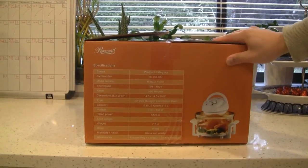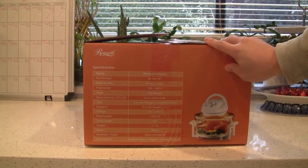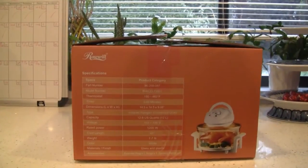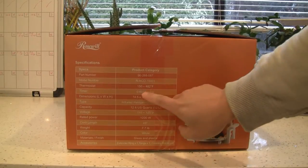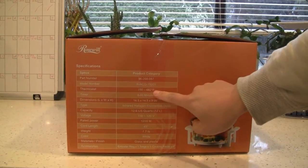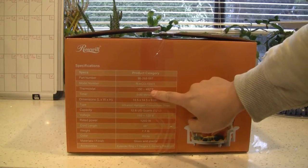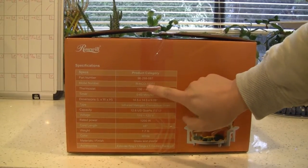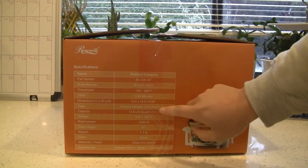Rosewill is basically a very generic brand — it's kind of a Chinese copycat of the better brands. It works just as well but at a much lower price. The temperature can go up to 482 degrees, whereas the air fryer can only go up to 400. So this is better in terms of temperature, and the dials are about the same.